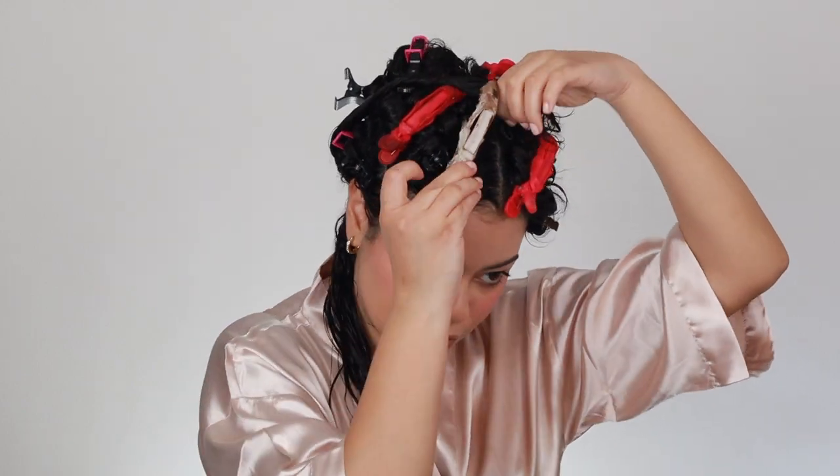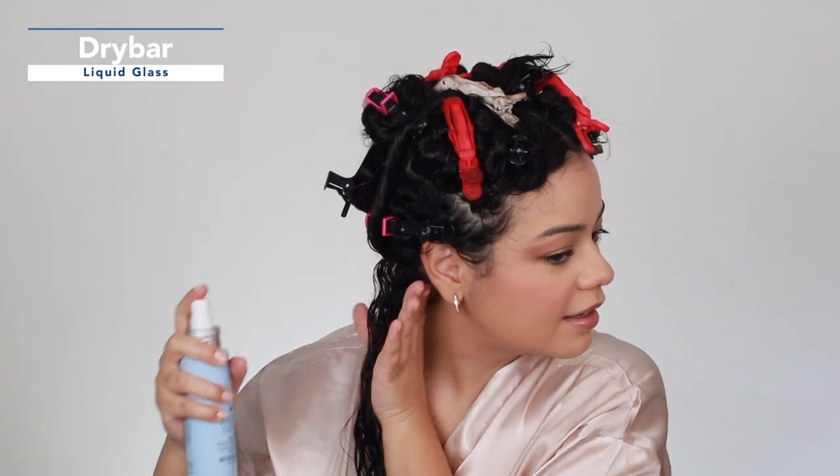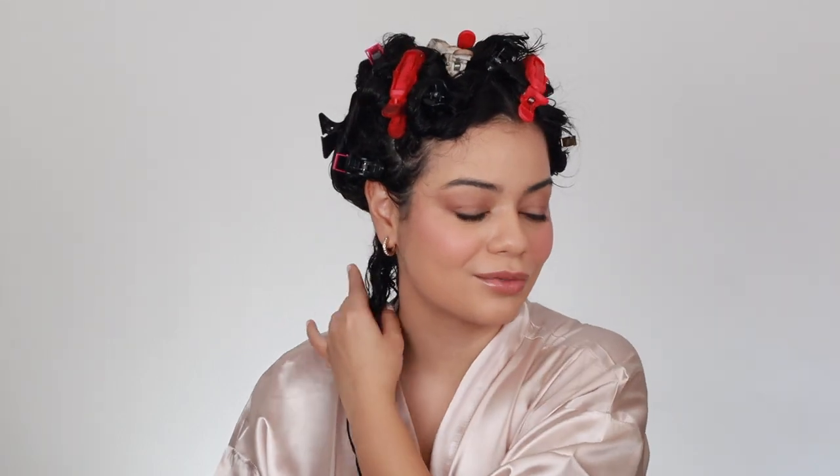With the Dry Bar Liquid Glass you do the same — add a pretty good amount on each section before putting heat to your hair. That one smells so nice, actually better in my opinion. I like the scent of this one a lot more. It's a little bit stronger but it smells really nice — it has a very floral scent. If you don't like fragrance you might not like that, but I love how it smells.